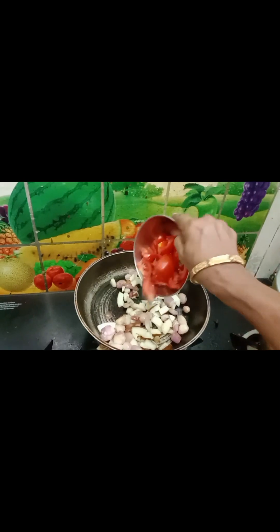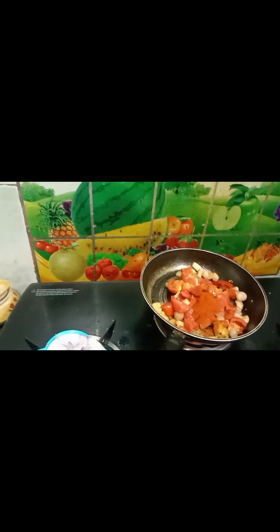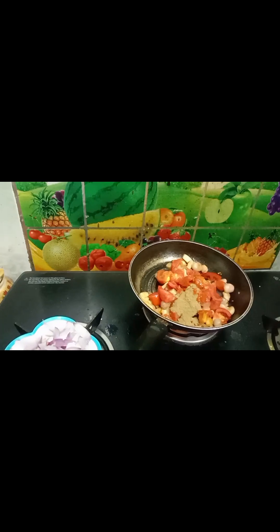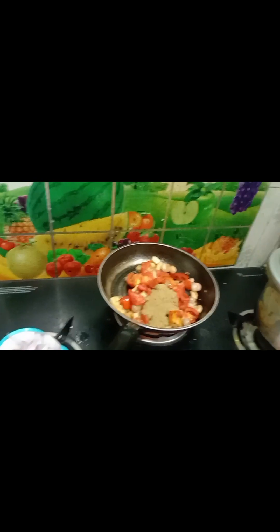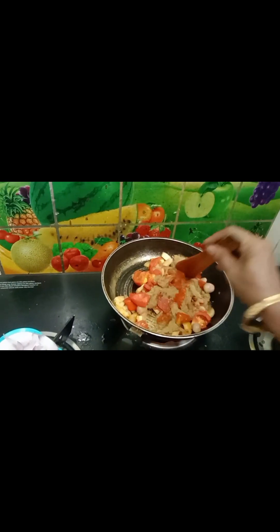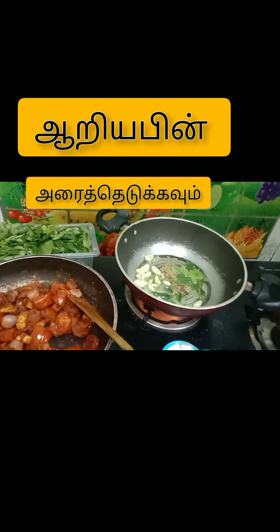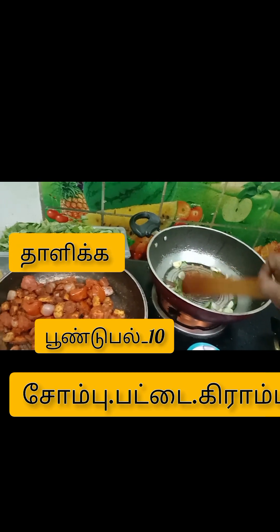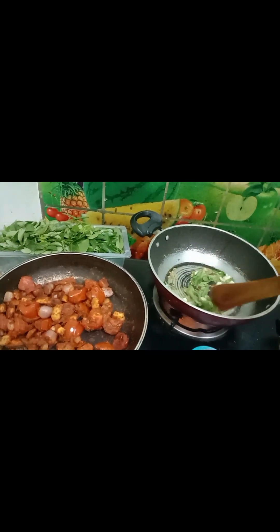The next episode is full of water. Heat the water until hardened, add 10 grams of water and lime and mix. Add 100g to the ground.